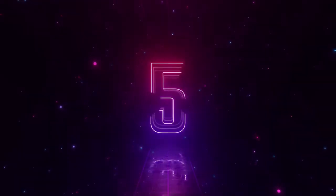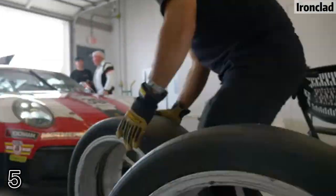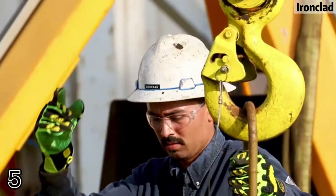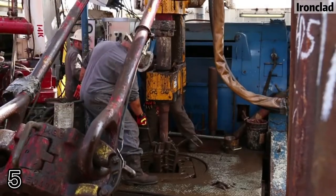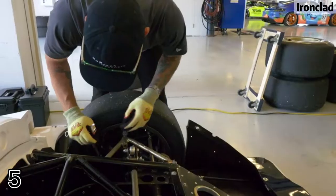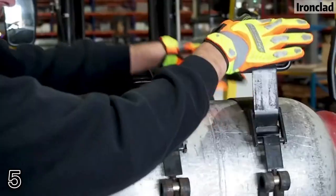Top five: Ironclad patented roll-top seamless fingertips provide ultimate dexterity and double layer protection. U.S. patent number 7287286.